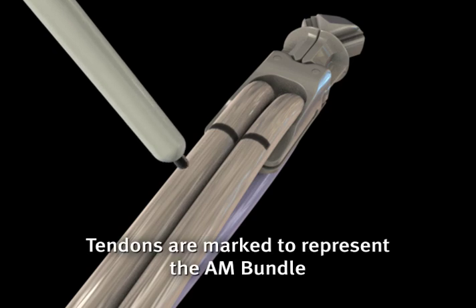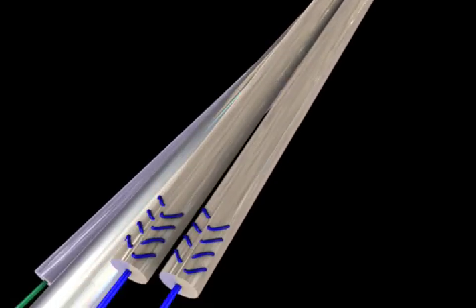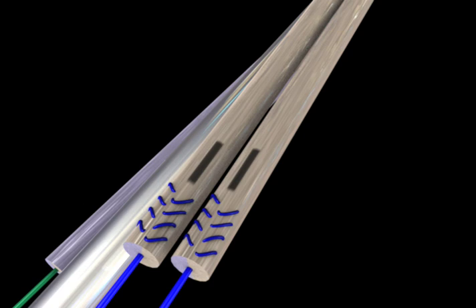Additional marks are placed on the two tendons that will represent the AM bundle, one mark near the implant and another mark close to the sutures, to help with the orientation of the AM and PL bundles once inserted into the femoral socket.